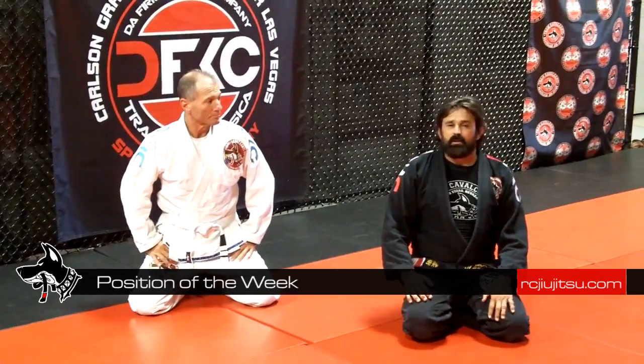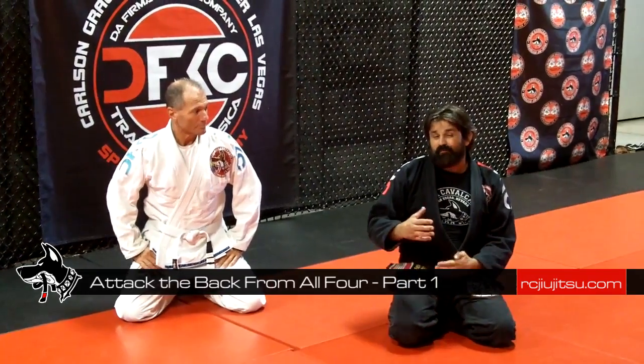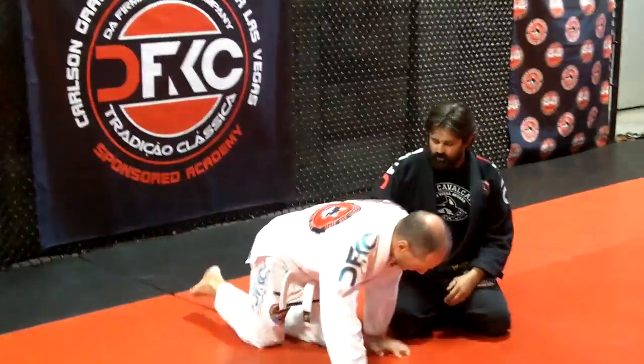Pass the base in the center, going to stop the attack from all four. I'm going to make a fake, I'm going to take his back, but I'm exactly going to roll over him and take him like a ball arrow, but it's a little different.